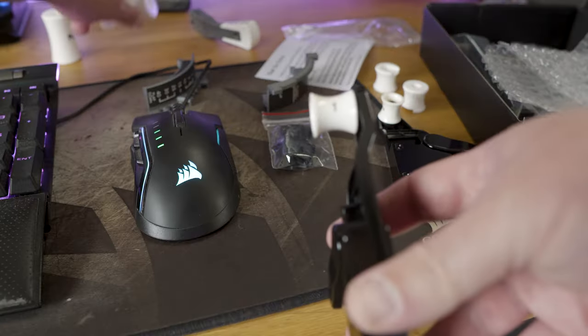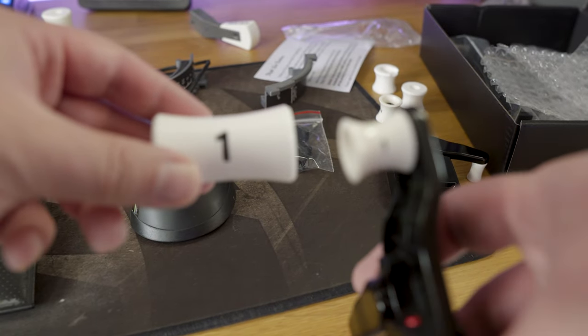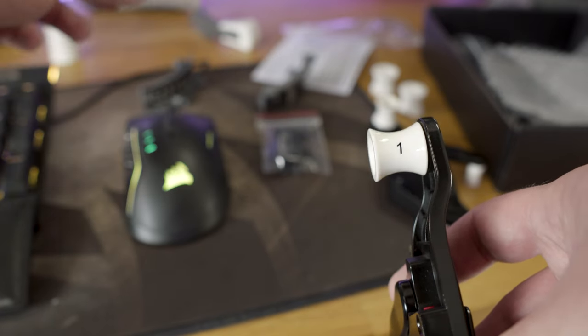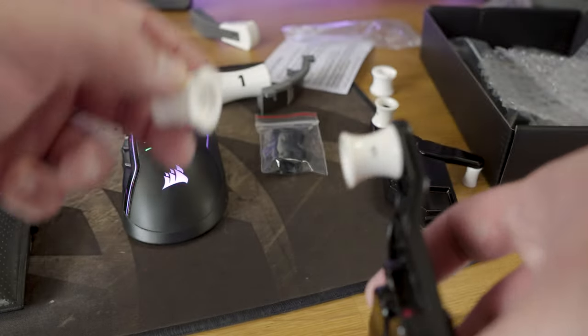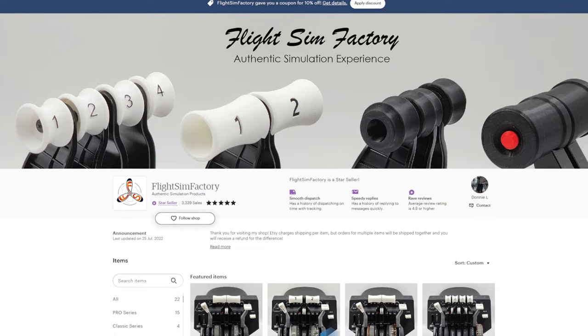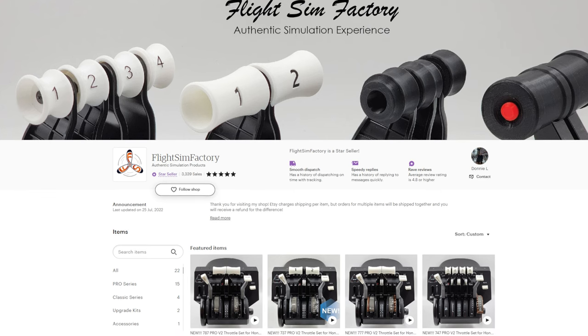The Boeing throttle lever handles that come with the Bravo Throttle Quadrant, as well as the flap levers and the speed brakes, are absolutely tiny. Well, good news virtual pilots — there are stores on Etsy where you can buy 3D printed replacements that are much larger and much more realistic in their size and scale.